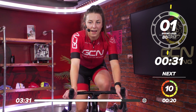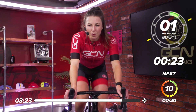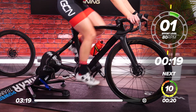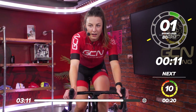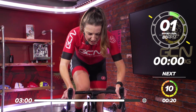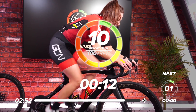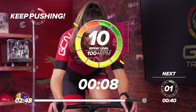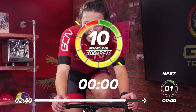40 seconds recovery before we go into our last one. Make this one your best one yet. Maybe go into one harder gear to make it a little bit more challenging. 20 seconds to go. Are we ready? In ten — in five, four, three, two, one — come on, go. On top of that gear. Great work — come on, make this one your best one yet. All the way to the line. Five seconds to go. Three, two, one — and recover.